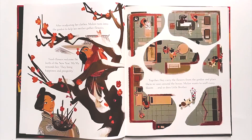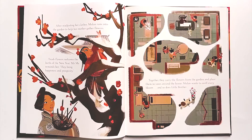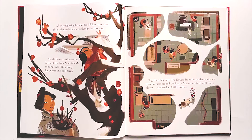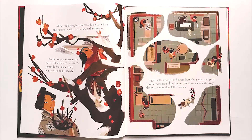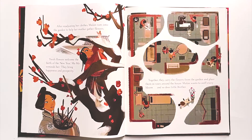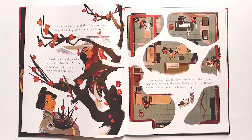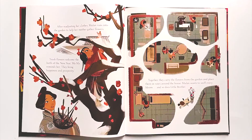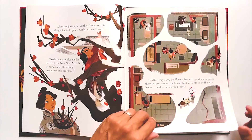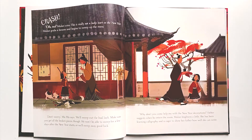After readjusting her clothes, Mulan runs into the garden to help her mother gather flowers. 'Fresh flowers welcome the birth of the new year,' Mama reminds her. 'They bring happiness and prosperity.' Together they carry the flowers from the garden and place them in vases around the house. Mulan wants to sniff every bloom, and so does little brother. Crash! Oh no! Mulan cries. This is really not a lucky start to the new year.